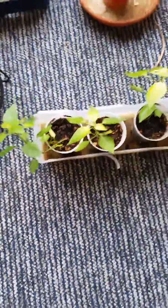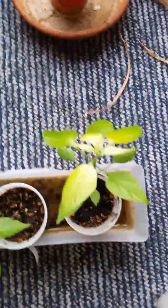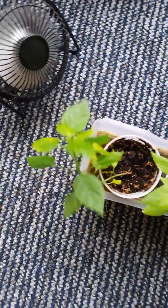Welcome back with part two of the serrano video. As you can see, these are the other seeds that sprouted, and as you can see there is something not quite right.